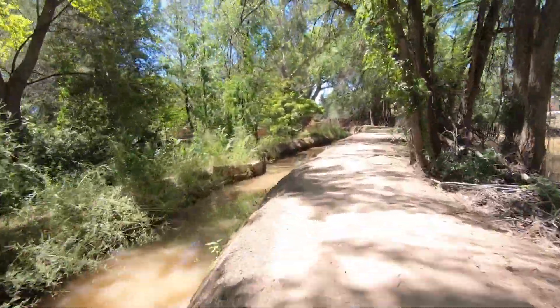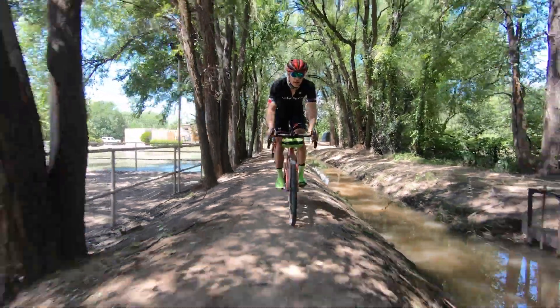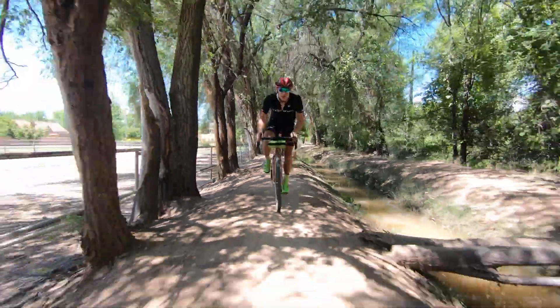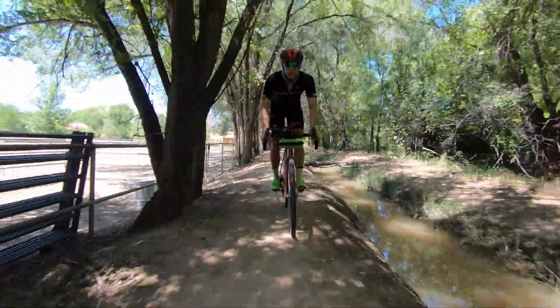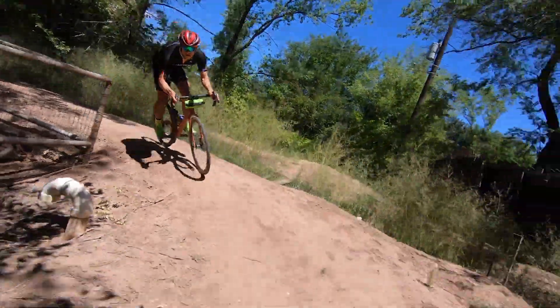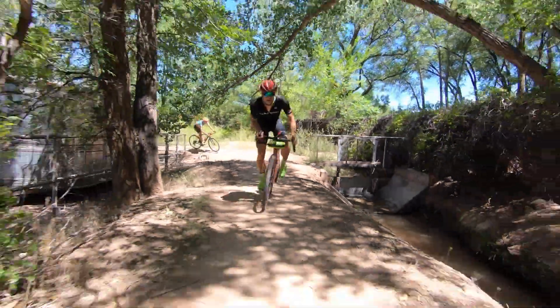Turns out those make for great routes for gravel bikes because they wind through quiet, beautiful places. There are narrow dirt paths, sometimes on both sides, sometimes just on one side, and it's pretty much uninterrupted because the water's got to get through.